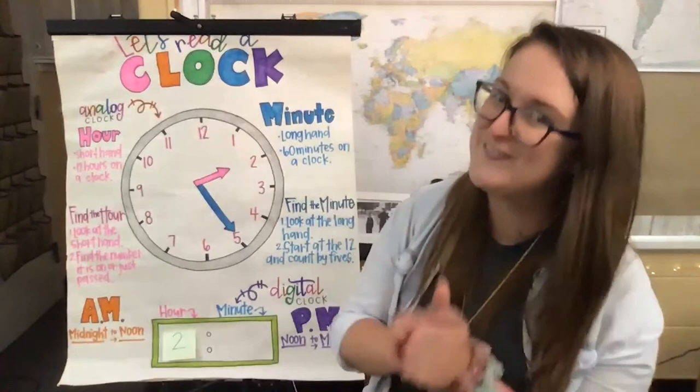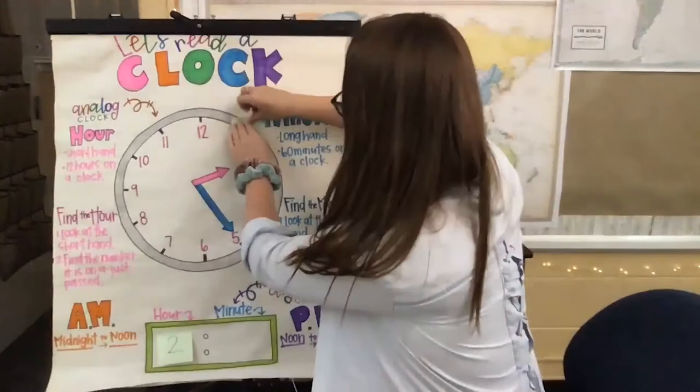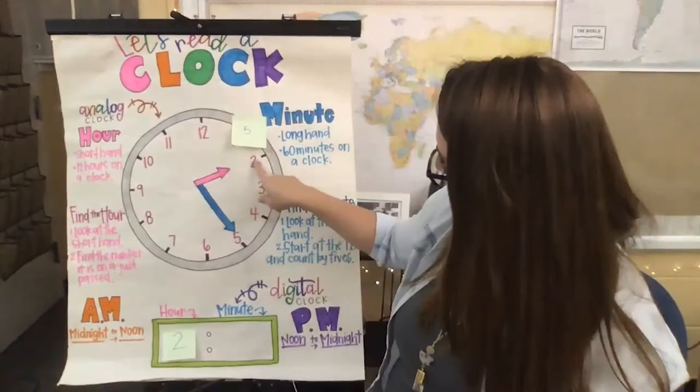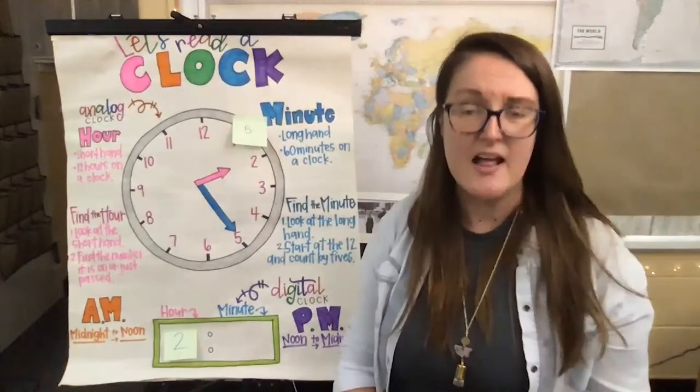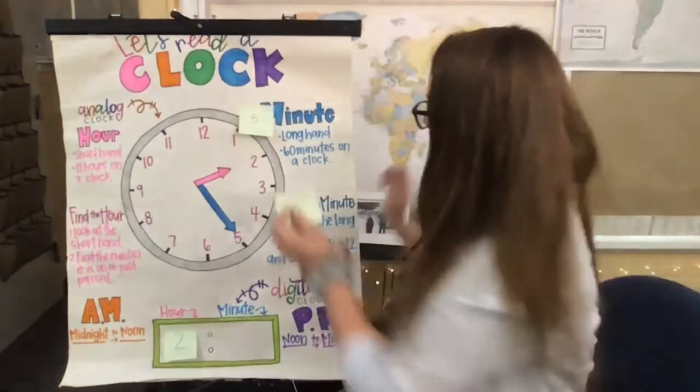So when we go to the one on the clock, it is five minutes. If the pink hand was on the two and the blue was on the one, we could see it would be 2:05. What comes after? Five, ten. What comes next? Fifteen.